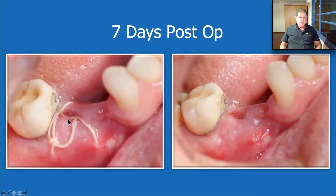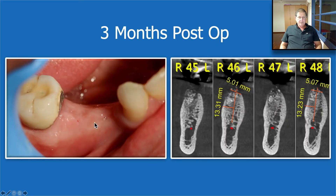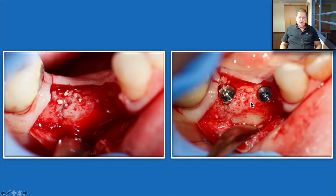Seven days post-op — remember what we had here, all of that was open. Now it's completely clean and in the process of maturation. Three months post-op, you can see beautiful soft tissue healing, and the Bond Apatite transformed into the patient's own bone. When we open it, it's just the patient's own bone. Here and there we find particles of HA which are less than 10% and in the process of resorbing. This is a wonderful result.